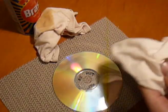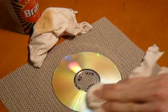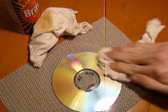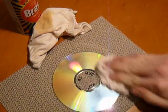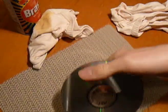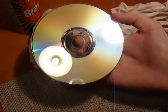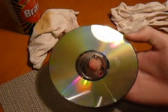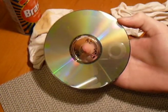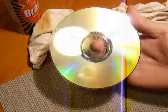Now get your clean cloth and do some buffing. You don't need to worry so much if there are swirl marks or very faint scratches — your CD player should be able to read over those fine. You can see that just polishing for a very short time, a lot of the scratches have been removed. If you want to get it really clean, take it to the bathroom and wash it under some warm water to remove any excess Brasso.